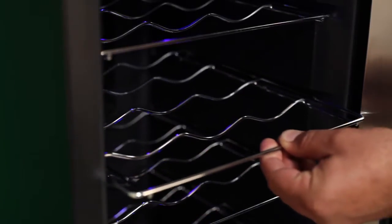as well as an elegant blue LED interior light, which is great for displaying your collection.